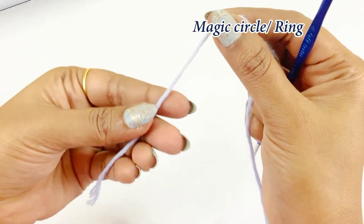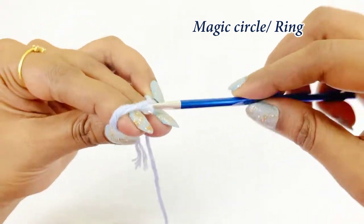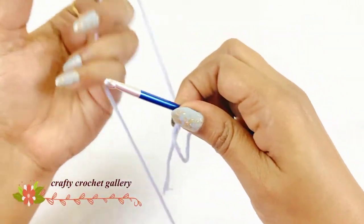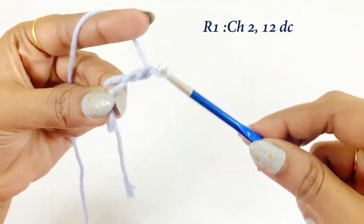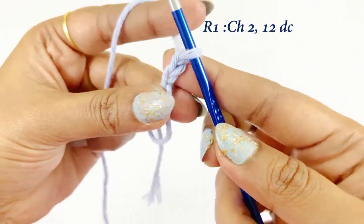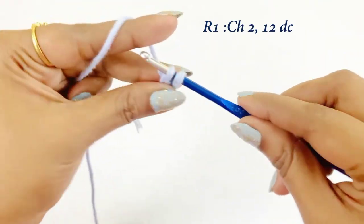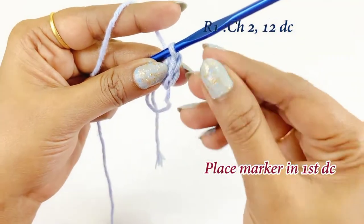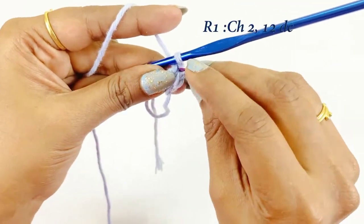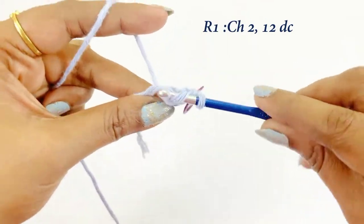Let's begin our project by making a magic circle or a magic ring. After completing the magic circle, for round one we are going to begin with a chain two, and into the magic circle work 12 double crochets. This will be our first double crochet — place a marker in the top of the first double crochet.